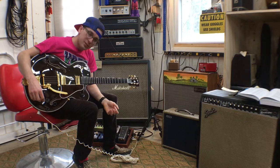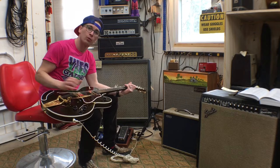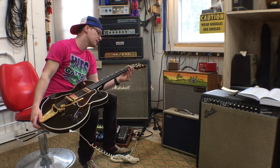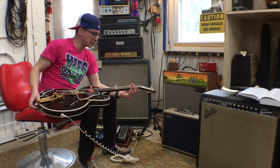Here for show-and-tell, I have a Gibson Chet Atkins model — believe it's a 2001. It looks a lot like and feels a lot like a Gretsch, so it feels a lot different than normal Gibsons. The nut width is wider than the typical 1 and 11/16ths — the nut width on this is 1 and 23/32nds, which is just a little bit wider. So if you like playing classical guitars, this is kind of somewhere between a classical guitar neck and an electric guitar neck. The radius is